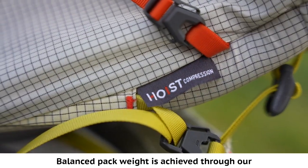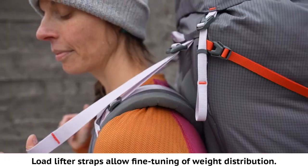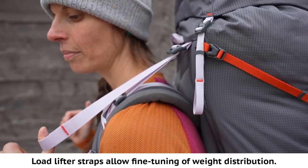Balanced pack weight is achieved through our hoist compression system that pulls pack weight inward and upward. Load lifter straps allow fine tuning of weight distribution.